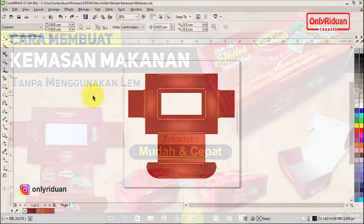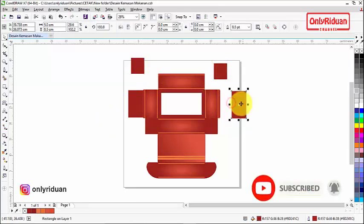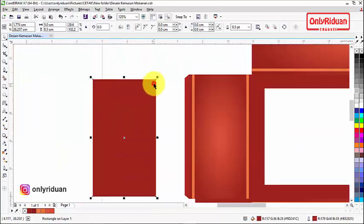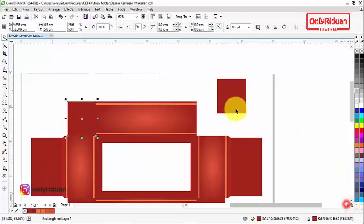Saya buka CorelDraw, nanti teman-teman akan mendapatkan pola seperti ini. Pola ini saya buat menggunakan rectangle tool dengan ukuran yang sudah saya share di Tutoridwan.com — masing-masing kotak berdiri sendiri. Ini untuk penguncinya, dan di sini saya lebihkan sedikit untuk proses lipatan karena kemasan menggunakan kertas tebal atau kertas karton tebal. Saya buat sedikit melengkung dan dimiringkan di sudut-sudutnya.